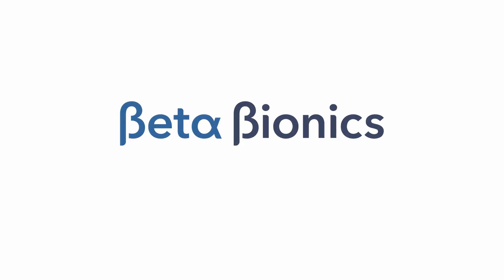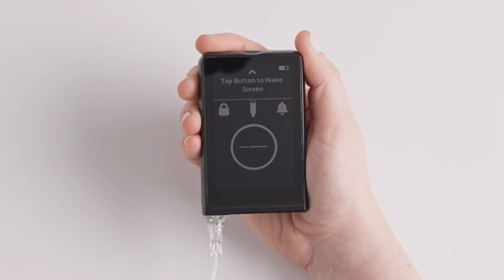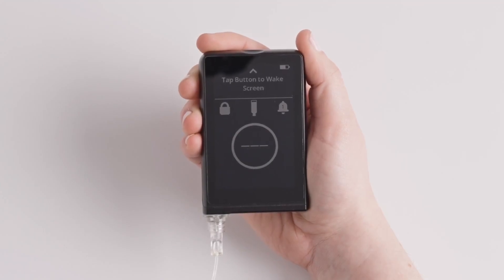Your islet is compatible with the Dexcom G6 and the Dexcom G7 sensors. You can switch the type of sensor you are using in the CGM menu.